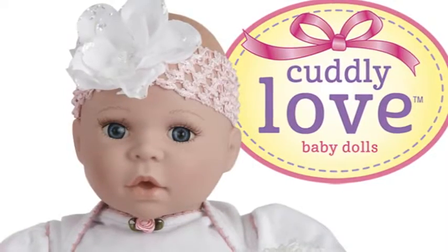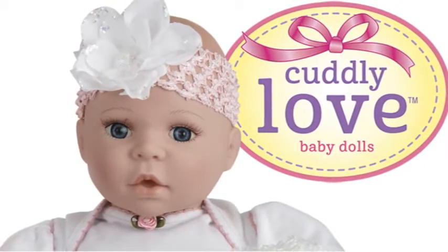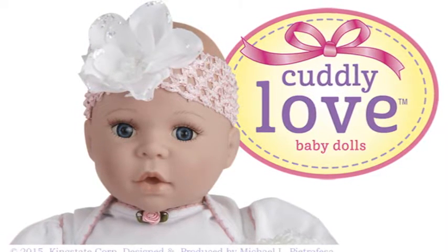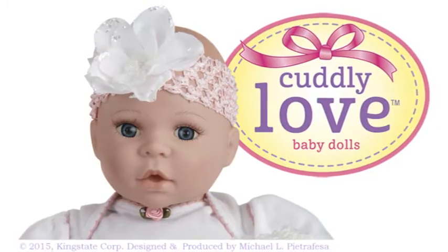From the first moment you see the beautiful face, you know that this doll is something special. Her eyes and lashes look so real that she could almost come alive.